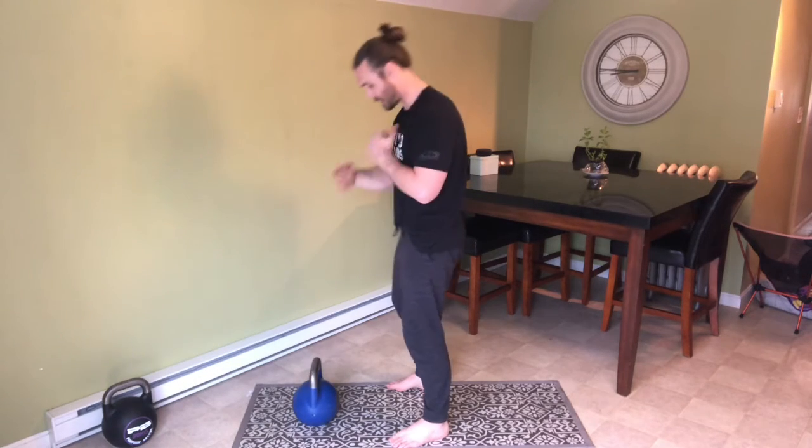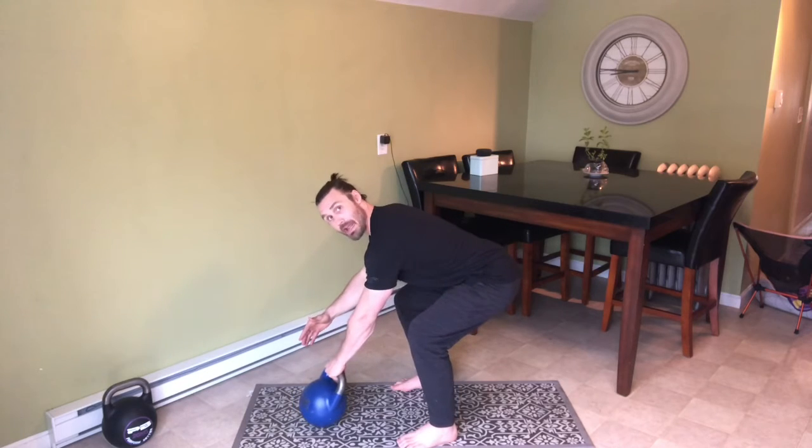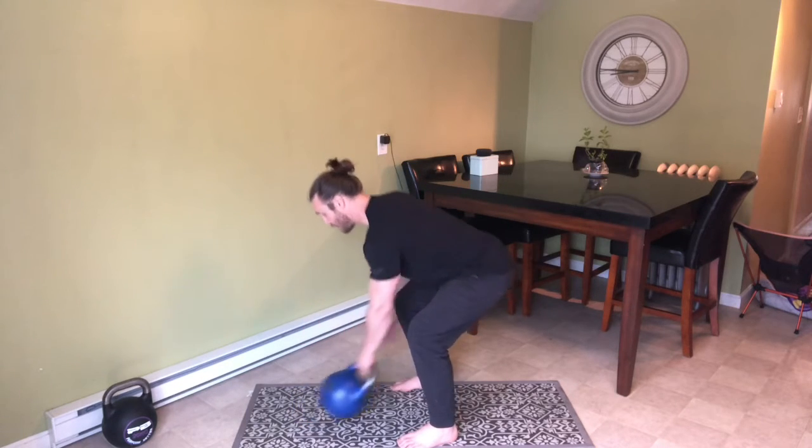And that will create that rack position where the kettlebell will spin and land softly like you're placing an egg in the basket. Remember good hip hinge position with our swing, hike, snap, bring the bell in.